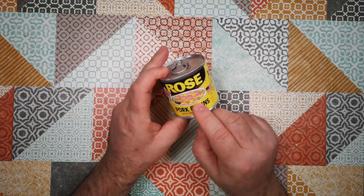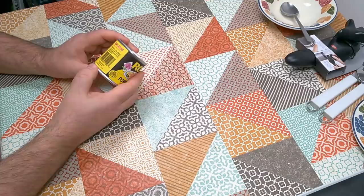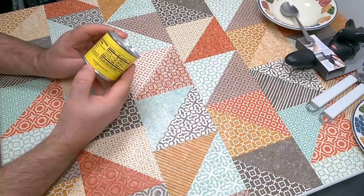The serving suggestion is to serve it on top of scrambled eggs, which is what we'll do today. Ingredients: pork brains, milk, less than 2% water, cornstarch, salt, sodium nitrite. Made by Boone Brands in Sanford, North Carolina.